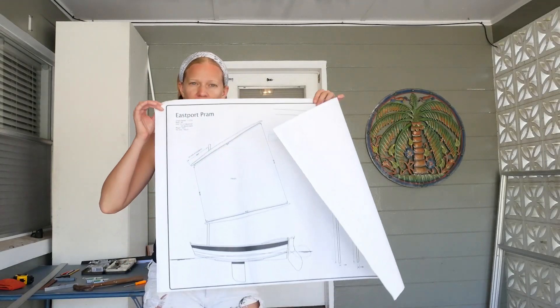Hi everybody, my name is Emily and over the next eight weeks I'm going to be building this boat.